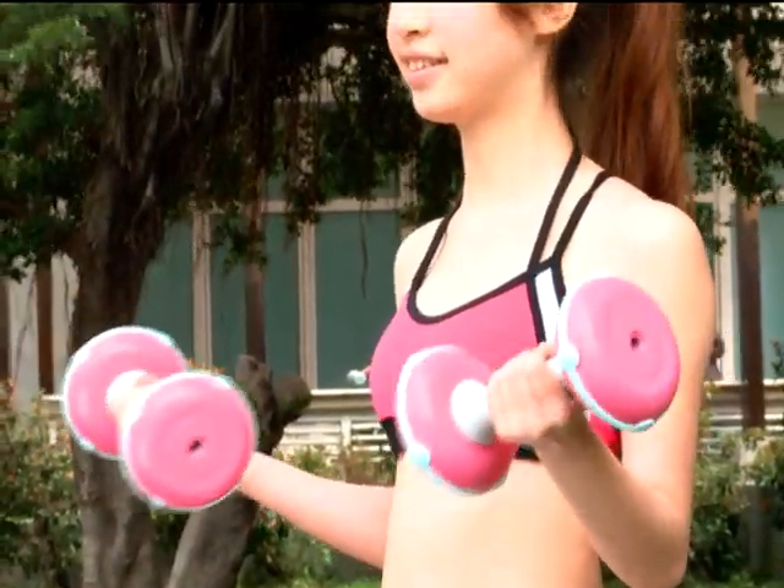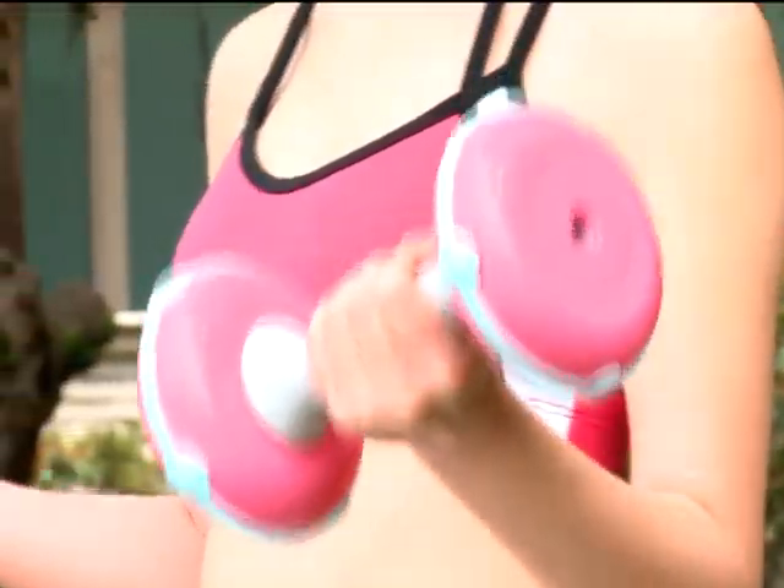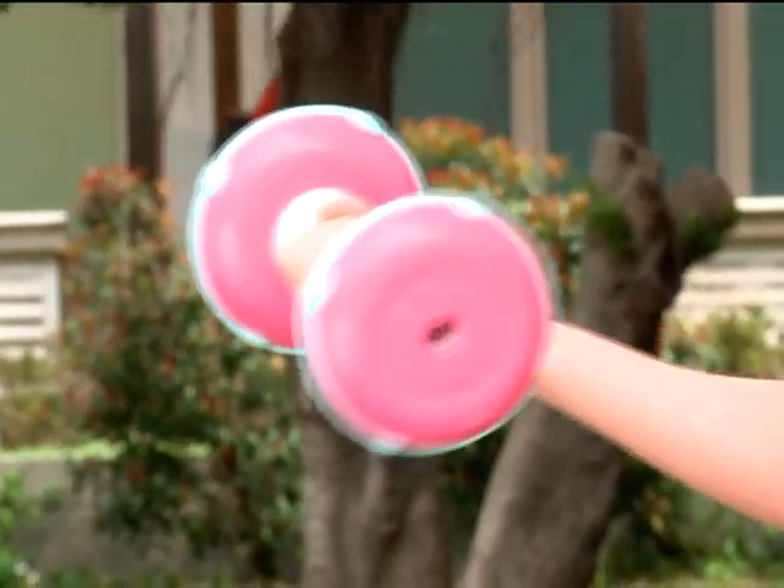The auxiliary force that is transmitted by the dumbbells provides a full-body workout and achieves a muscle-sculpting effect, while the force interaction of the dumbbells makes your exercise routine more enjoyable.